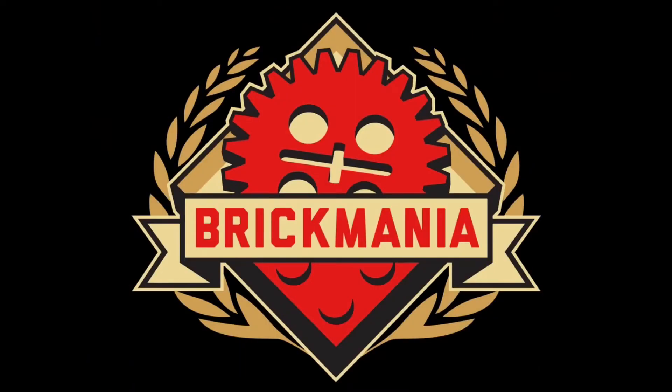Hey guys, welcome back to a new episode on Brick Mini News. I didn't do a Brick Mini episode last week, mainly because I just didn't really feel like doing it. Plus, there's not much to talk about, so that's pretty much my excuse.